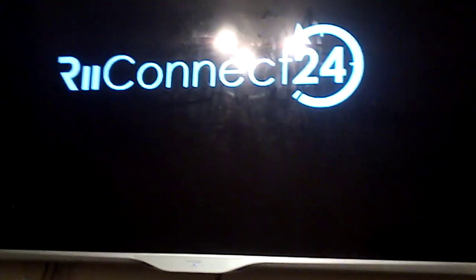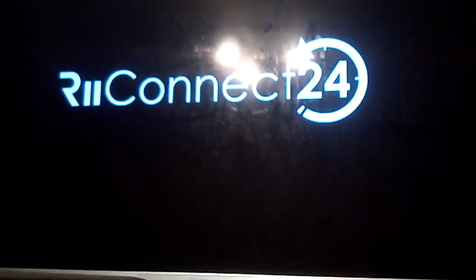Hey guys, welcome to a new video. Sorry I haven't uploaded in a while, it's because I've been busy at college and I've got stuff to do. So today I'm going to be reviewing the recently new release of the Reconnect 24 Wii Menu theme.